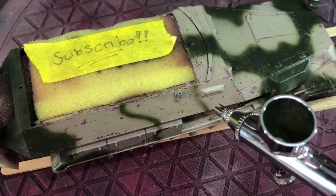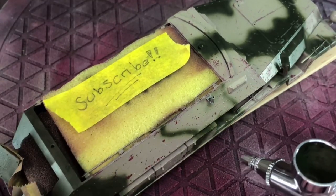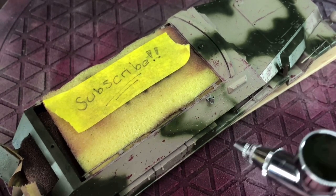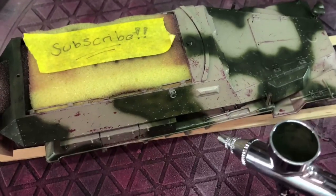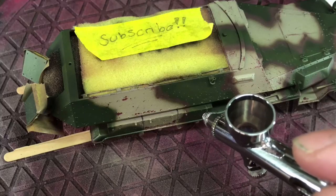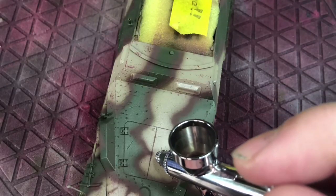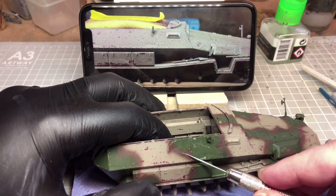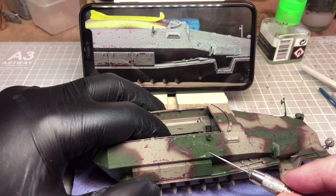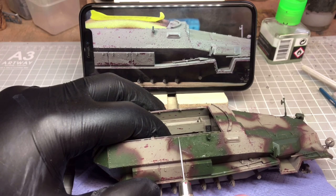The camo itself I free-handed, as you can see, using Hataka's Grun. I probably should have gone with a slightly lighter green because it was quite dark. I did later try to lighten it up, and I also put another layer of AK's Worn Effect down because I'm going to want to chip this away as well. I also used Hataka's Chocolate Brown — pretty much all the colours on this are going to be Hataka because I bought these for another project. Before putting the camo on, I took some reference photos so I could go back and start chipping at the same areas and hopefully get some of those earlier scratches in.